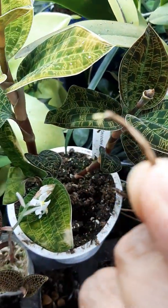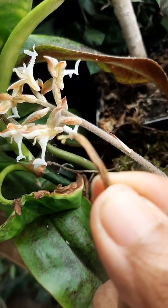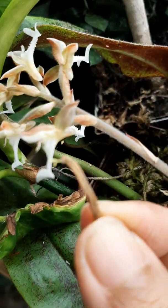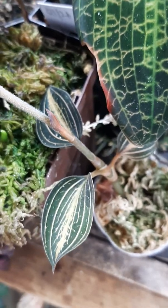You see the two pollinia? And I'm going to put those pollinia into the stigmatic surface on the side here of this Ludicia discolor crossed with an Acta chiali siamensis.